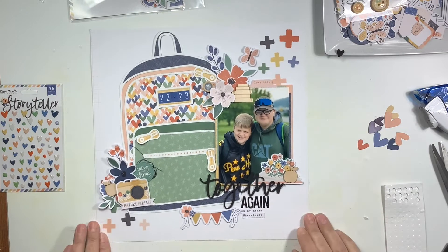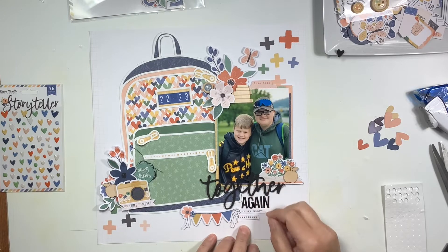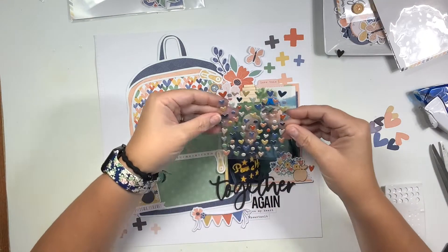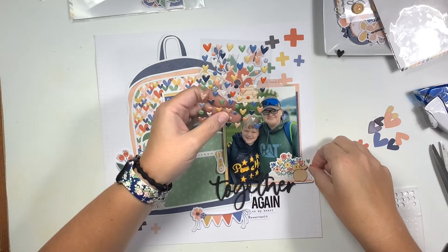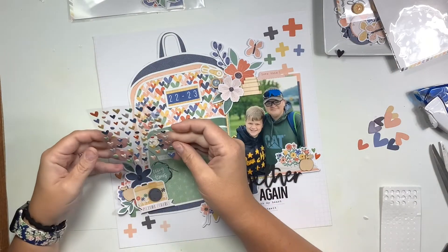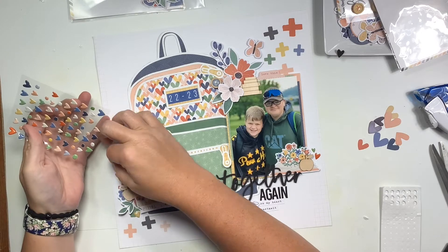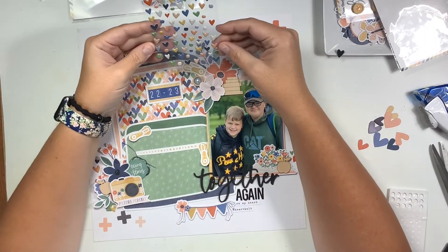I found another little word phrase that I really liked and added that down below. Lastly, these little tiny puffy heart stickers — I love them, they are small and the perfect size. I could use these in every color. I'm going to sprinkle those around the clusters on the right, the left, and add two up by the butterfly at the top, and that is going to call this layout done.